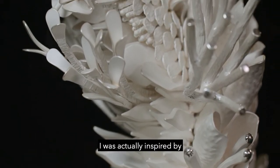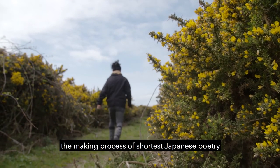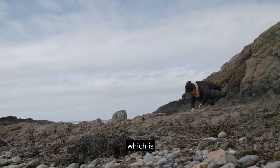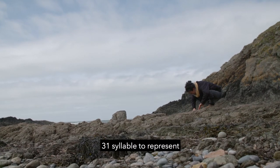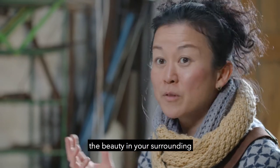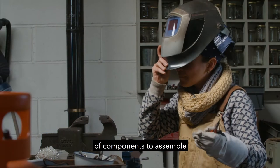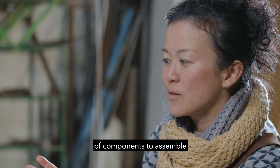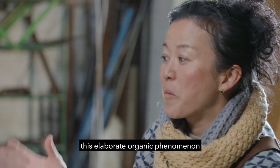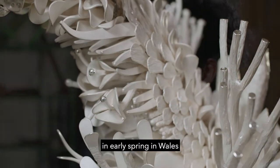I was actually inspired by the making process of the shortest Japanese poetry, which is a tanka — 31 syllables to represent the beauty in your surrounding. So I decided to create 31 variations of components to assemble into this elaborate organic phenomenon of early spring in Wales.